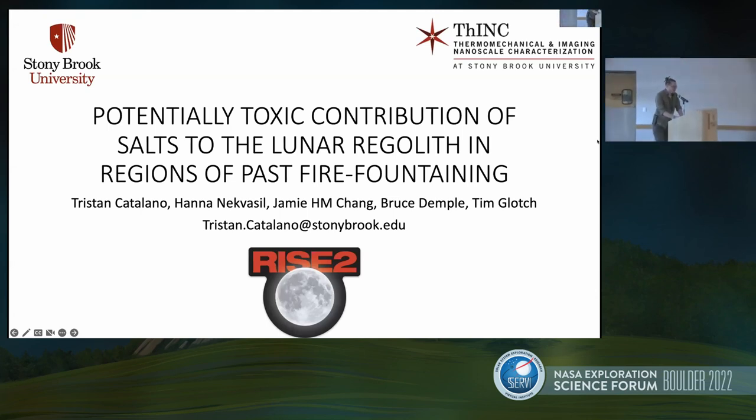As you've just heard from Jamie, this is how we're performing those toxicity experiments. But here is how we come up with what we want to actually look at. This talk is about magmatic degassing.